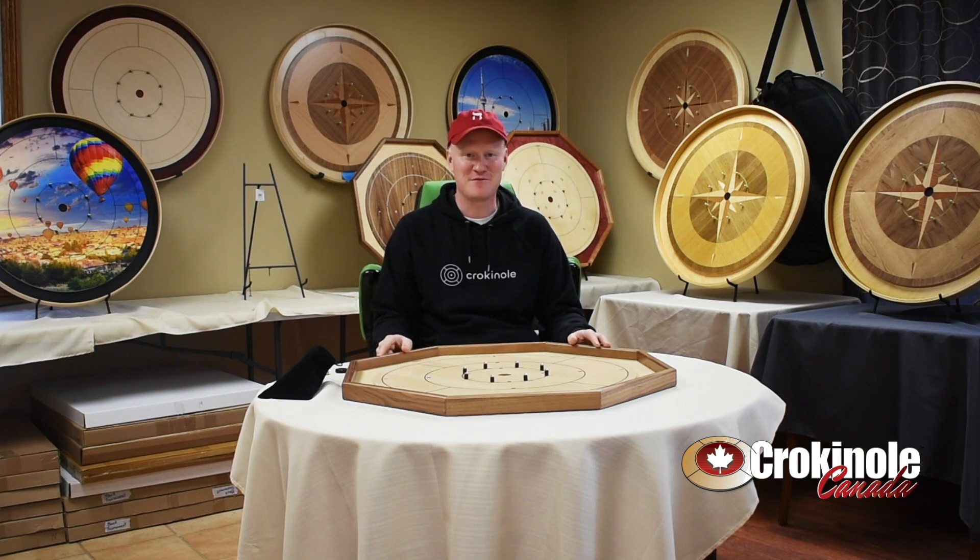Hi, I'm Ted Fuller, the founder of Crokinole Canada, and today I'm excited to introduce to you the deluxe walnut rail board.